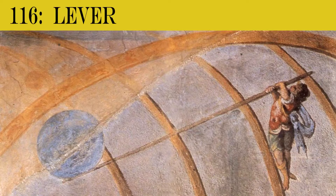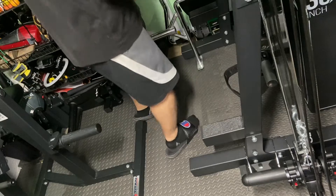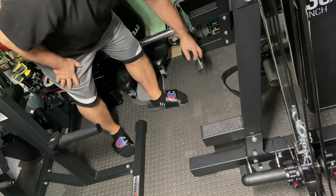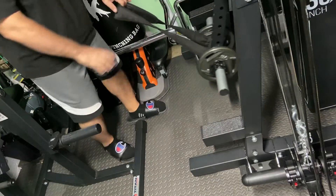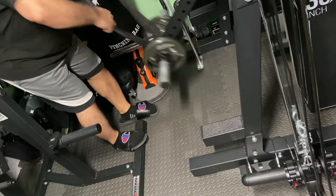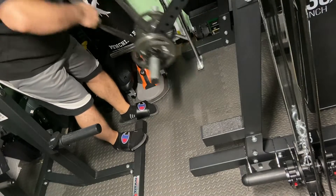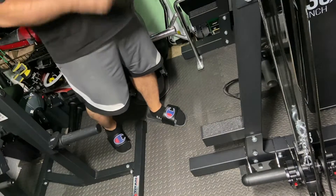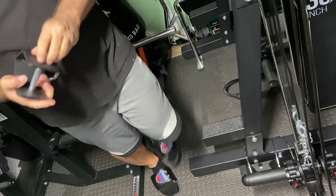If you have a reverse hyper in your gym, then you have a lever arm. Grab the strap and you can do face pulls. It's a tough one to do sometimes. And there you go — the lever arm makes it easy. There's actually a ton of stuff you can do.